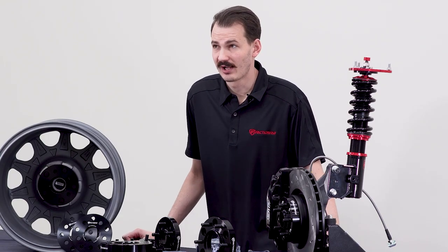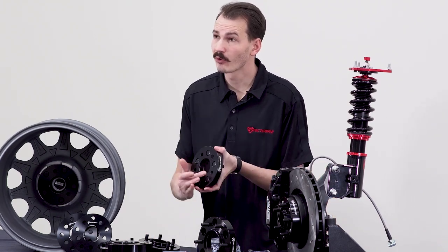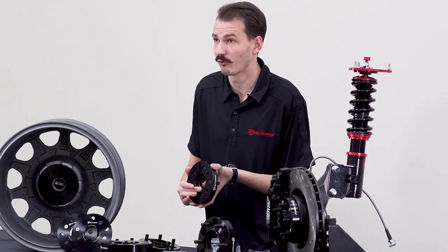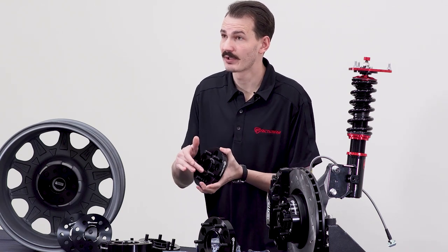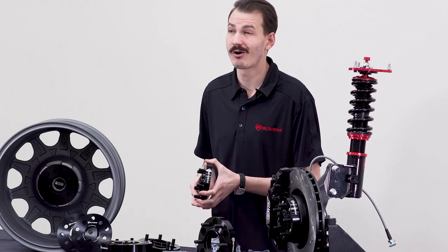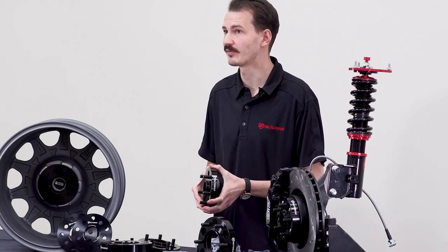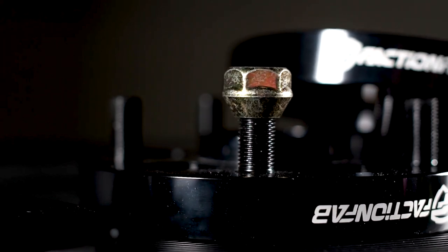All of our spacers are designed to be bolt-on and application specific. The center bore is hub-centric to the stock platform and it mimics the stock hub on top so that it sits perfectly between the hub and the wheel. This ensures that the wheel always stays true to the hub and prevents any wobbling or shaking at high speeds. The thicker spacers also come complete loaded with coated studs and lug nuts so they can be bolted on without any additional items.